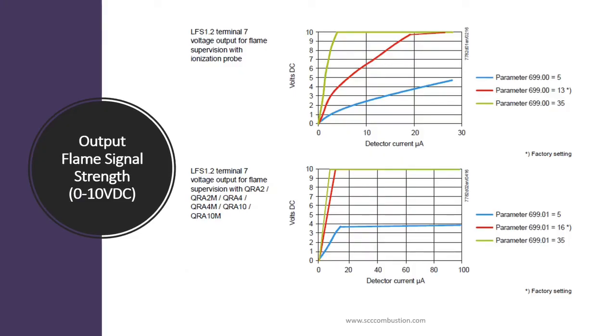The LFS-1 is able to report the flame signal strength via a 0 to 10 volt DC output. This could be helpful to display flame signal strength for the service technician or the operator. The LFS-1 can condition the relationship between the microamp flame signal and the 0 to 10 volt DC signal. The flame rod current is commonly gradient as shown in the top diagram, while the UV scanner is usually discrete — either a healthy signal or off — as shown in the bottom diagram.